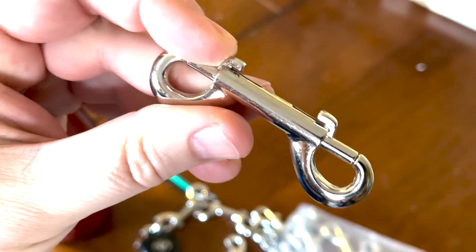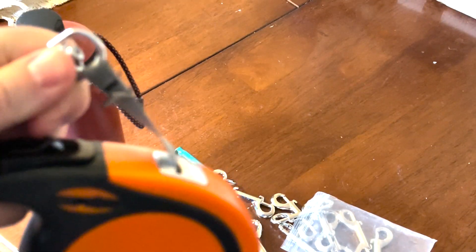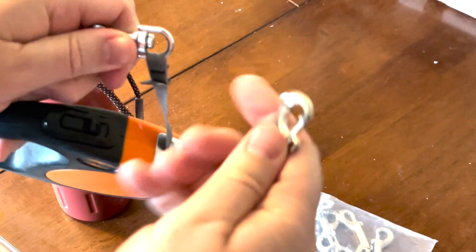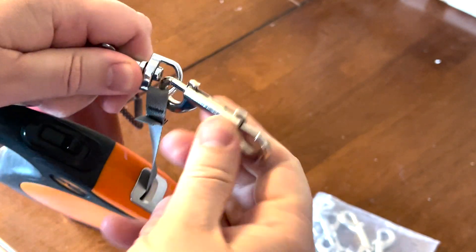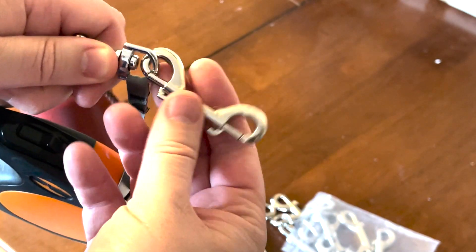This is a pack of 12, which is really nice. I have a leash here — you can take the leash, put it at the end, and click it on, then click it onto your dog's collar or harness, whatever it is. Then you'll be able to even walk the dog.